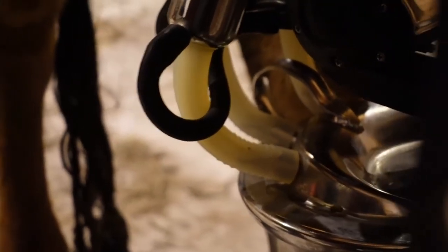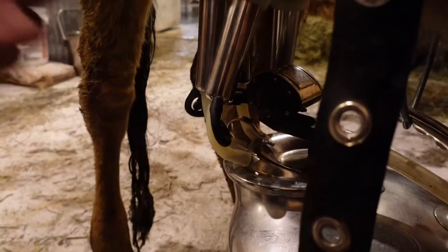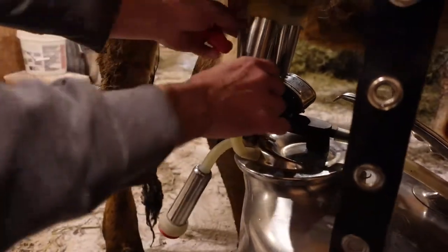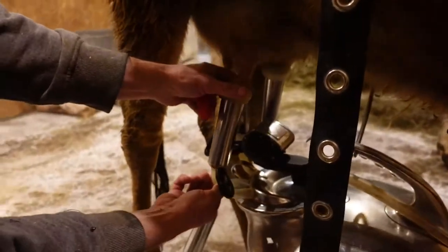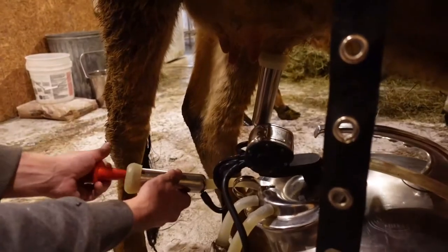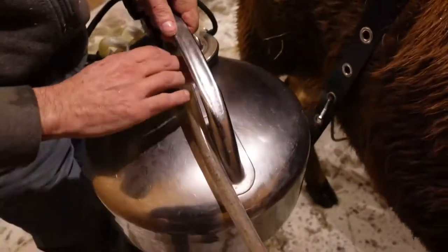Bailey milks out real easy — you don't really have to do anything special with her. As soon as they stop, you just pull down. If you hear that suction, that means they're done. She's a good cow, she milks out real easy. In the summer this bucket would be full and you'd have to go dump it, but in the winter we can milk two cows on one bucket.